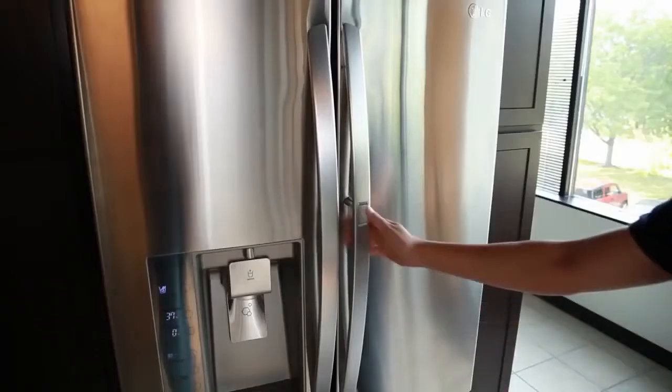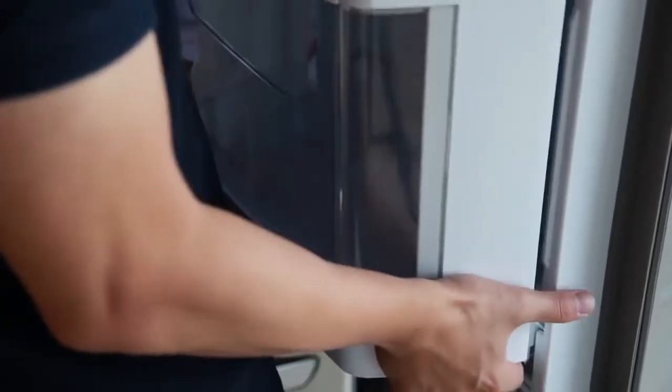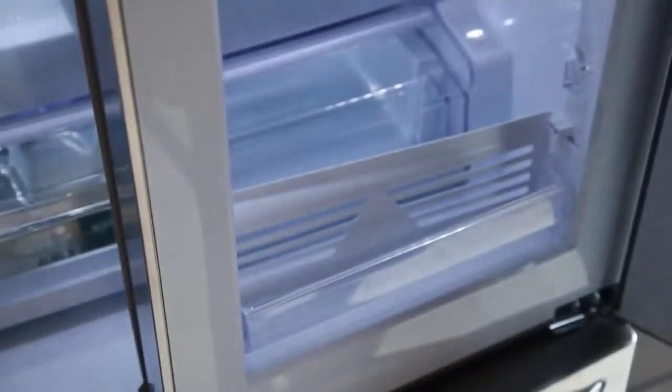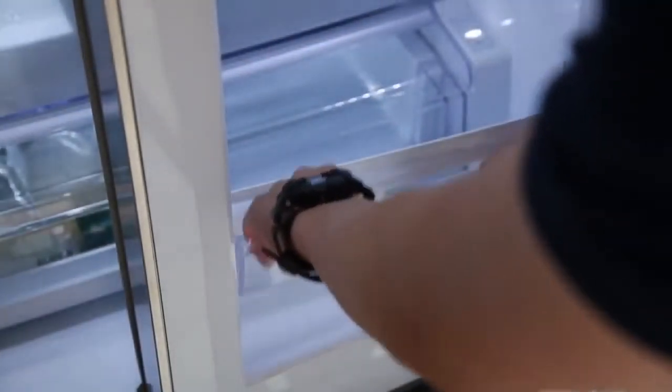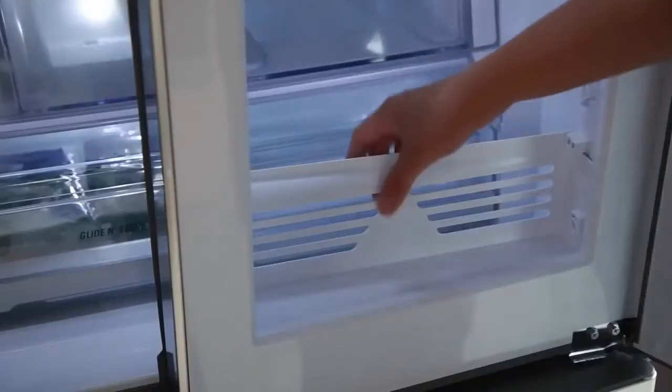To remove the entire door-in-door case, open the refrigerator door, hold the door-in-door case firmly from both sides, then pull up and out. To remove the lower shelf of the door-in-door compartment, lift the shelf retainer up and out. Remove the two screws from the shelf and pull it straight out.